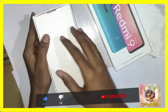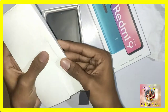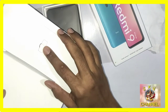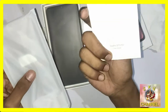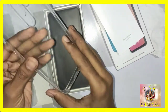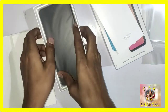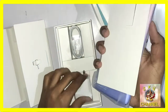We unbox the phone and inside we have a protective pouch. There is also a SIM card or memory card ejector tool, and a cover included in the box. Let's look at the phone itself. We also have a hard charger in the box.